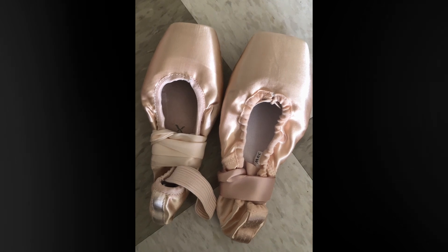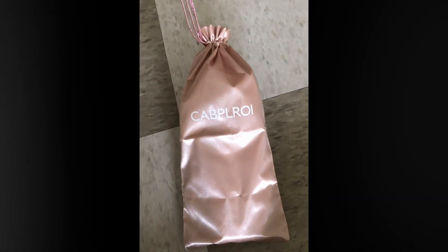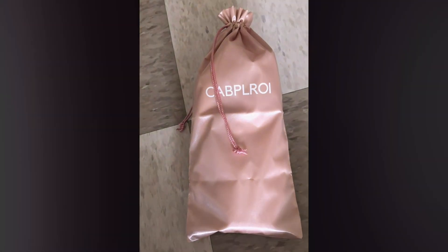They fit nicely in the drawstring bag. Overall they're good — really good.